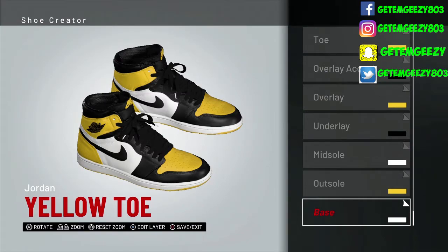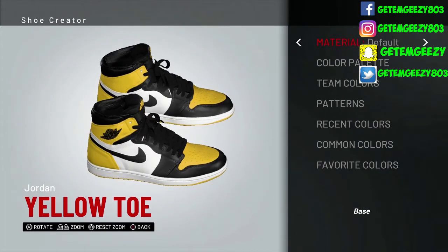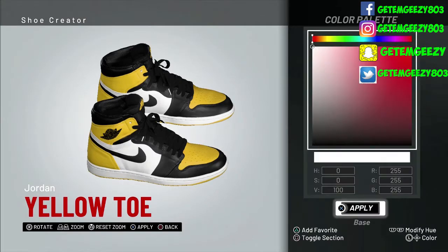Let's go ahead and jump into the shoe. So we're starting off with our base. What I did with the base was I went default and I chose white. How I got white is you can either go to a team that has white on their team colors, or you can open up a color palette and take it all the way up to white — that's 125, 255, 255, 255.